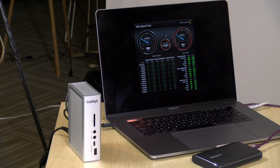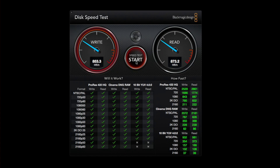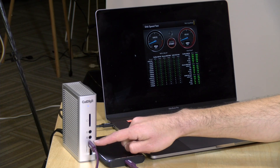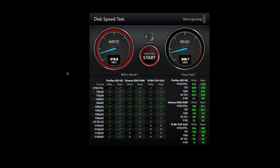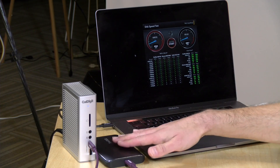With the drive directly connected to the computer, we're seeing about 850 megabytes per second writing and 873 megabytes per second reading — roughly 7 gigabits per second, confirming Gen 2 speeds exceeding 5 gigabits per second. Moving to the slower USB-C port on the dock — a regular USB 3 Gen 1 connection at 5 gigabits per second max — we get about 318 megabytes per second writing and 348 megabytes per second reading, translating to about 2.7 gigabits per second. You can immediately see the difference.